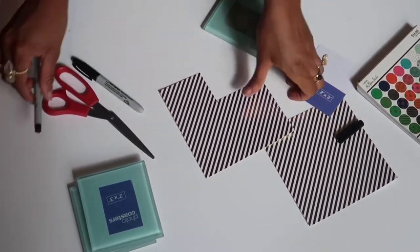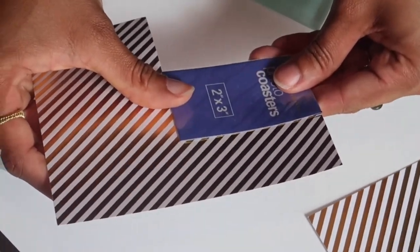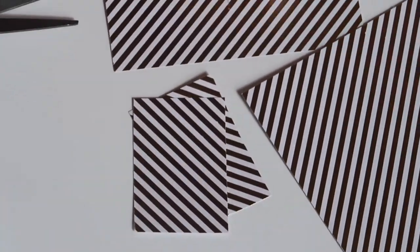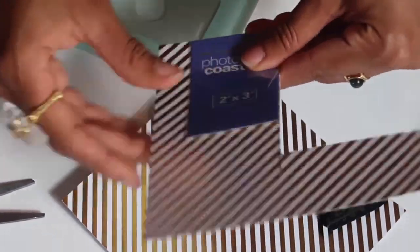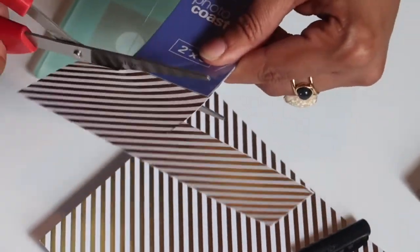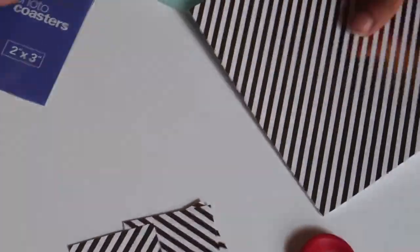You basically just line it up and make a little pen mark so you can see where to cut. Then you just cut along the edge — and voilà!